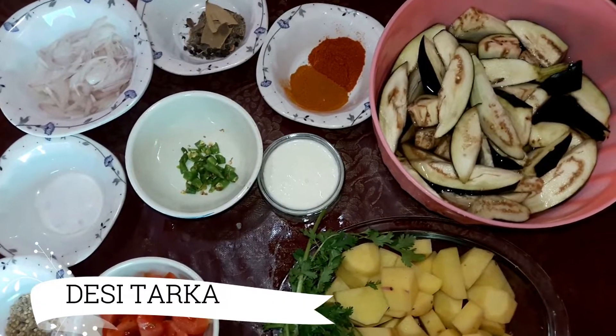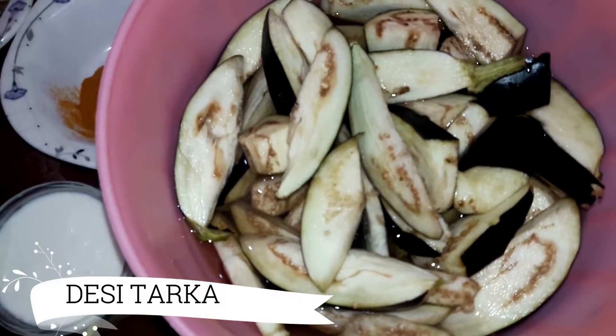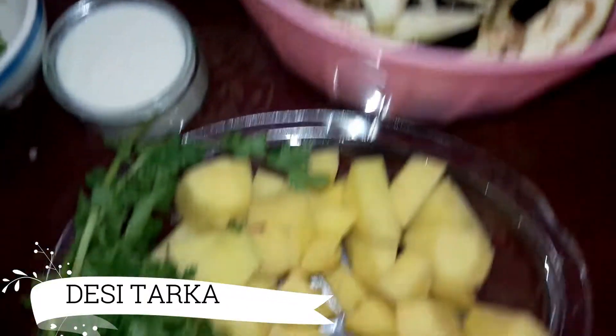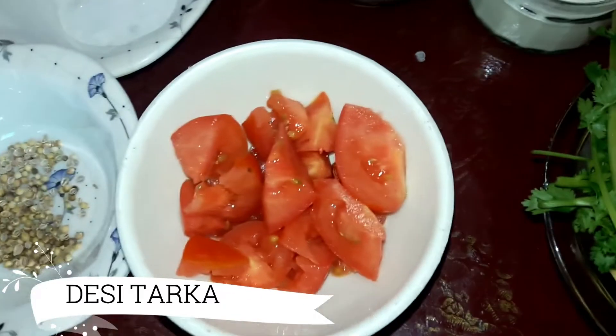Viewers, here are the ingredients to prepare the Alu Bengan. First, we take the Alu Bengan and cut it. You will see the size — we will cut it in water. Once we remove it, we cut the Alu. This size of Alu, and 1 medium tomato.